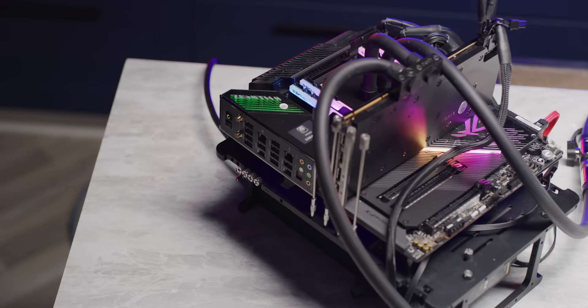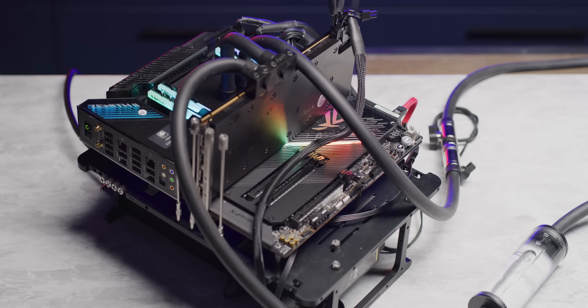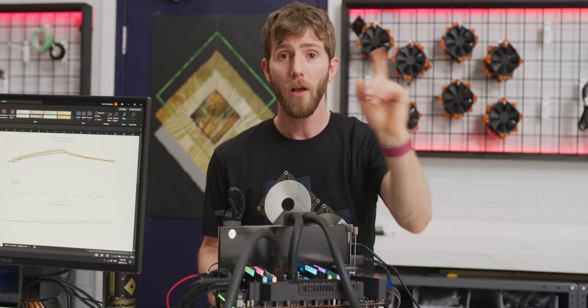On this test bench we've paired a 32-core Threadripper 3970X - a furnace of a CPU - with an Nvidia Titan V, which combined should dump about 500 watts of heat into our system. On the water side it's a fairly simple affair with a D5 pump with a custom top, as well as a no-name reservoir.